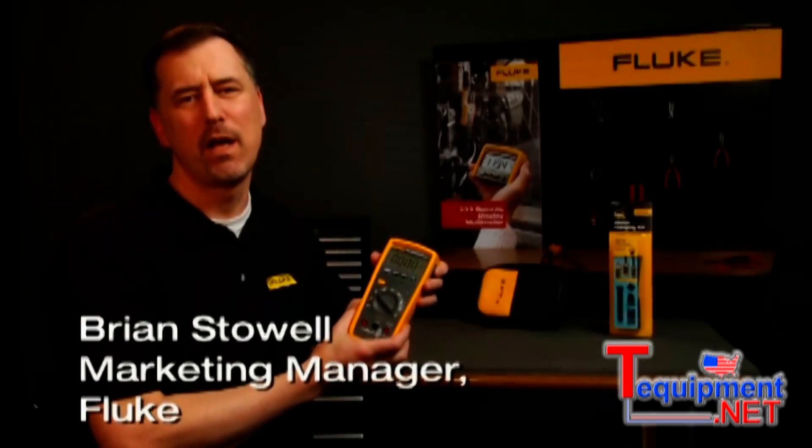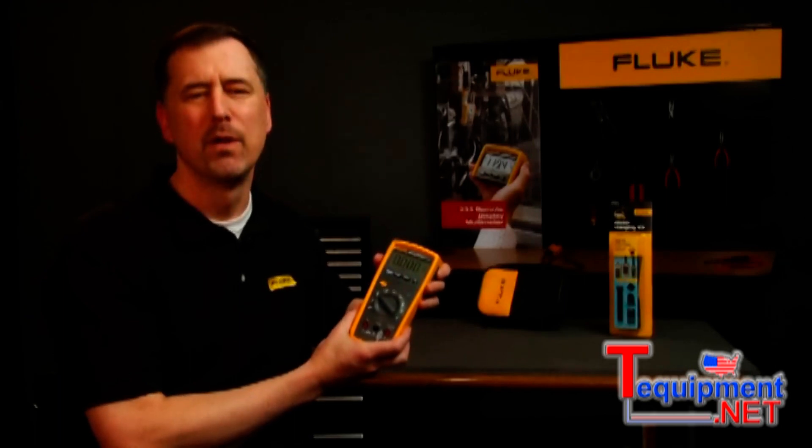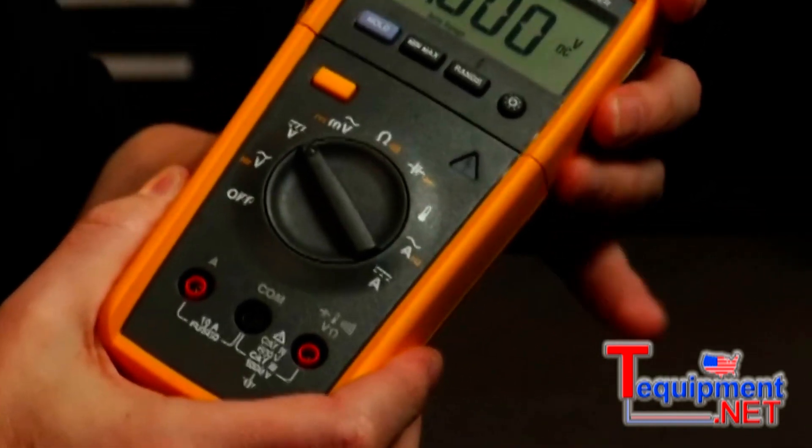The Fluke 233 is one of the most versatile digital multimeters ever designed by Fluke. Hi, I'm Brian Stoll, Marketing Manager for the Fluke DMMs. It's got all of the features you would expect from a Fluke digital multimeter, plus one more.